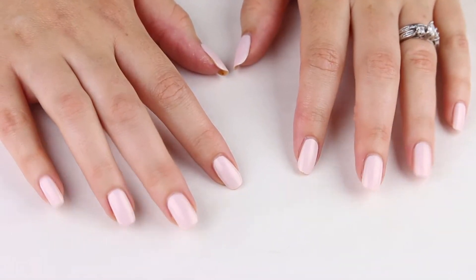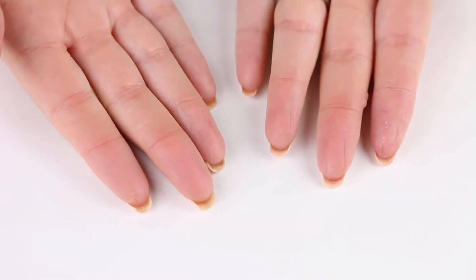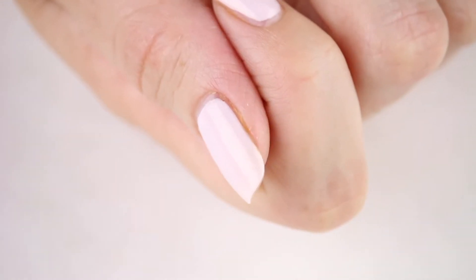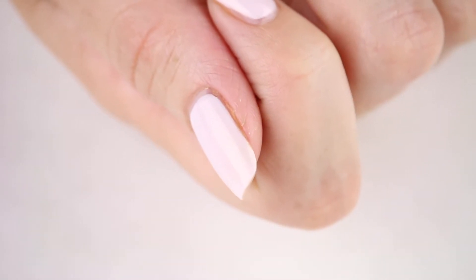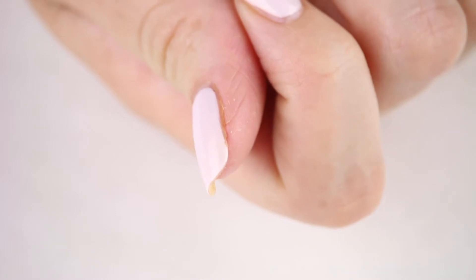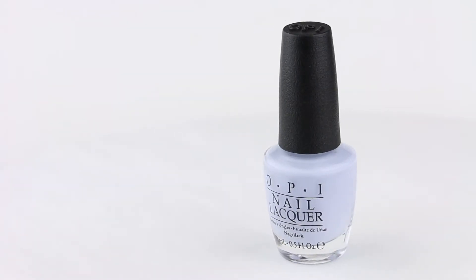I typically keep my nails on the shorter side, but it's been a while since I've trimmed them and I've got a little bit of length. My nails tend to want to curl in on the corners when they get longer, so I've decided to switch it up and go almond today. If you're curious how to go almond without a trip to the salon, keep watching. I'll also be sharing a few of my favorite polish picks for enhancing your new shape at the end of the tutorial. Let's get started!